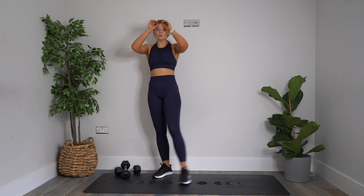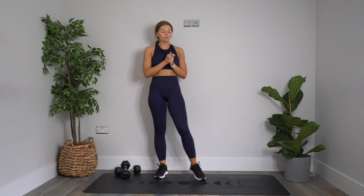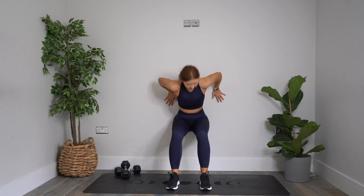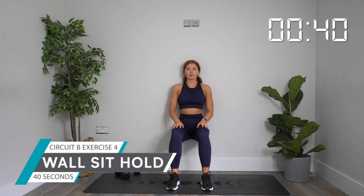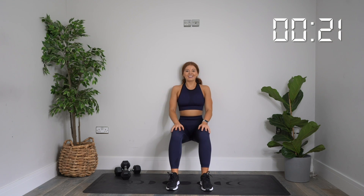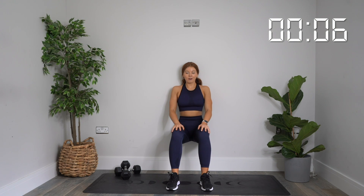Dumbbell down. Our final exercise is a wall sit hold — move yourself over quickly to a wall and hold at a 90 degree angle for 40 seconds. Get yourself in position. Starting in three, two, one — let's go. Great start. Hold, really drive into that wall. Keep your feet flat, core nice and tight. If at any point you need to come out of this, please do. If you stay with it for the full 40, you're an absolute rock star. 21 seconds. Then we've got another little breather — which means you're halfway through this whole workout. 10 more seconds. Five, four, three, two, one. Rest.